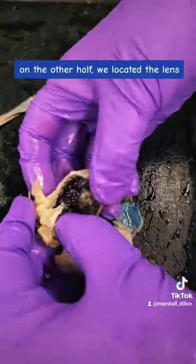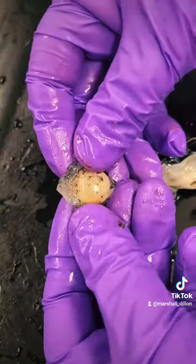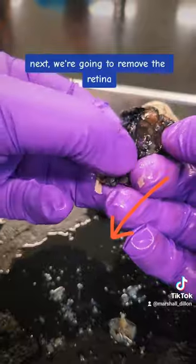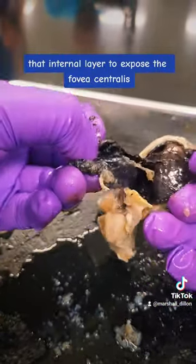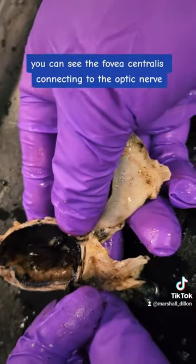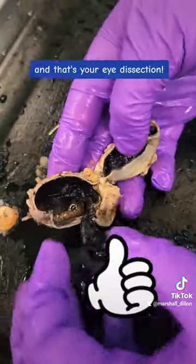On the other half we located the lens. Next we're going to remove the retina, that internal layer, to expose the fovea centralis. Here, without the retina, you can see the fovea centralis connecting to the optic nerve. And that's your eye dissection.